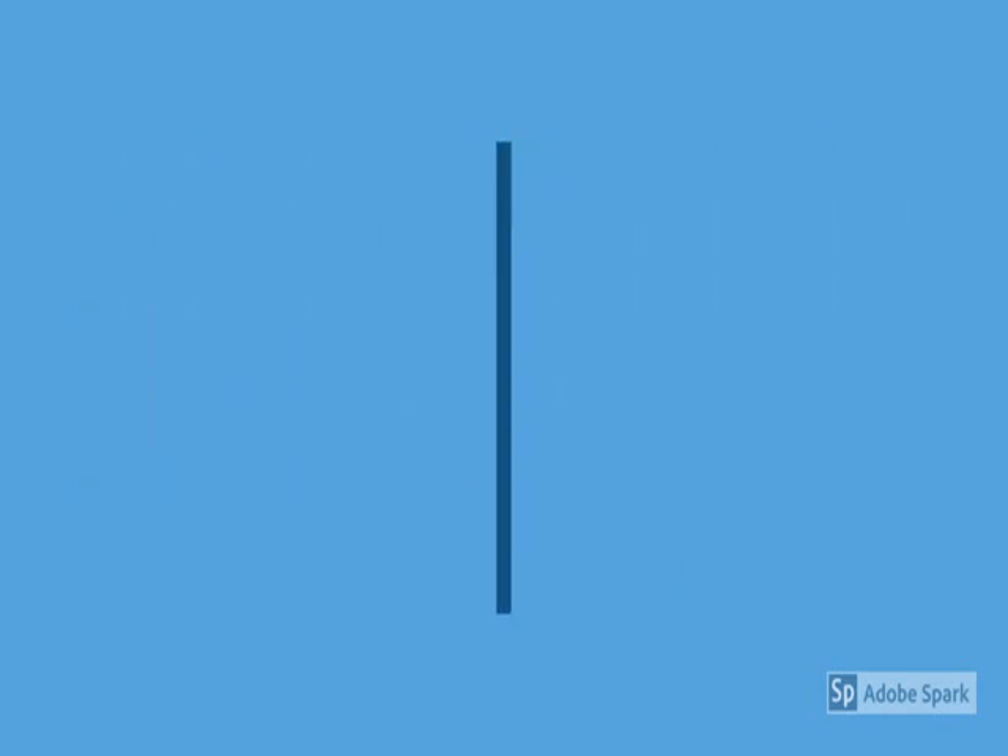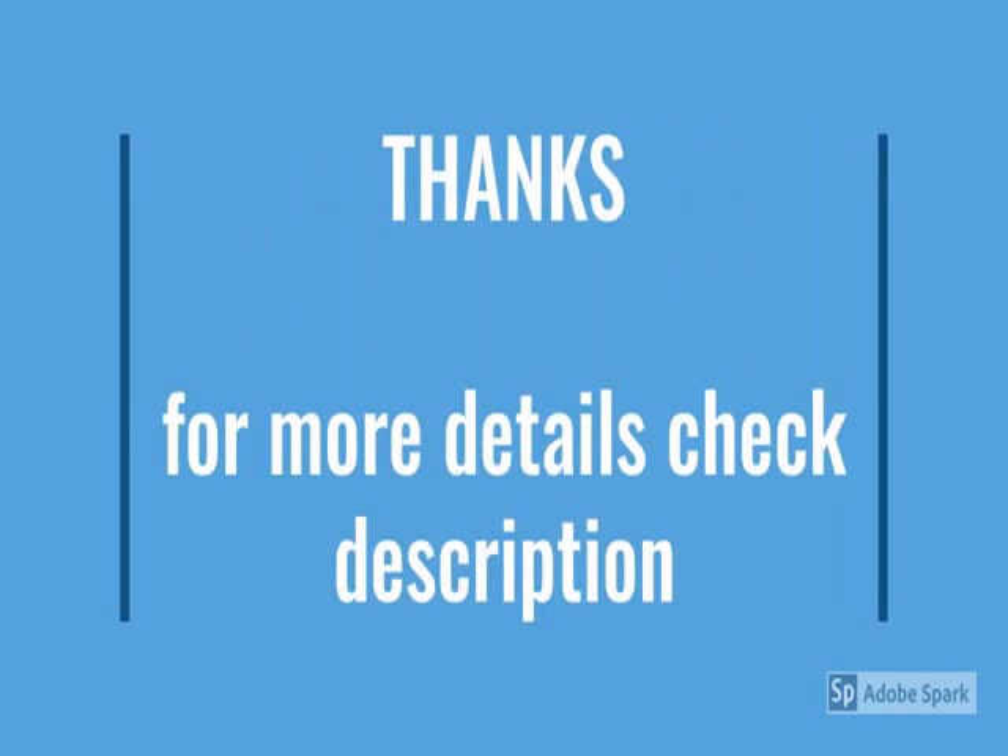Thanks for watching this video. Stay updated, stay tuned. Thank you.